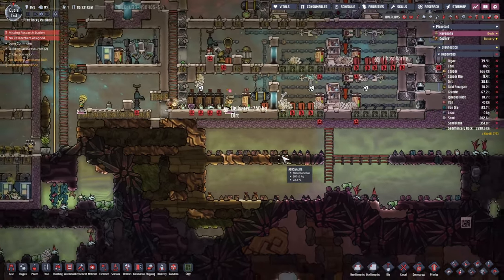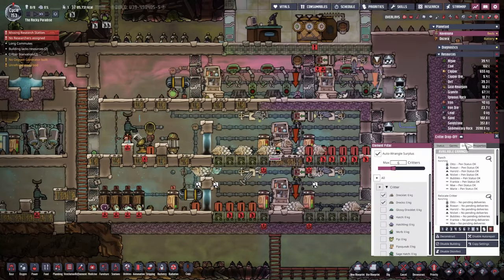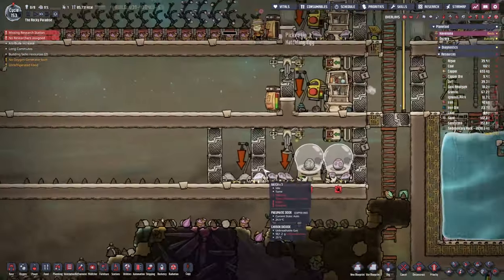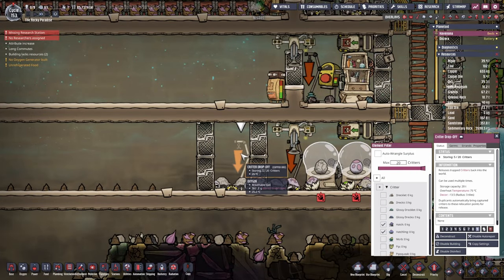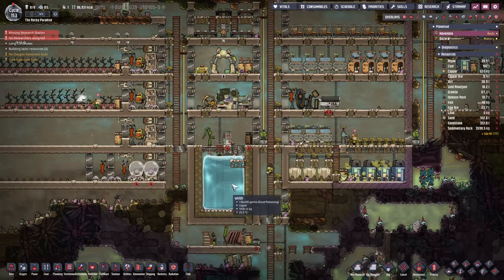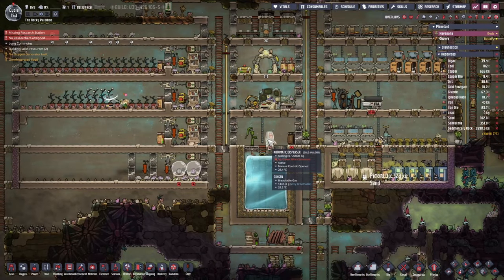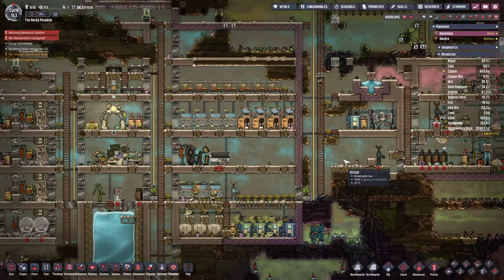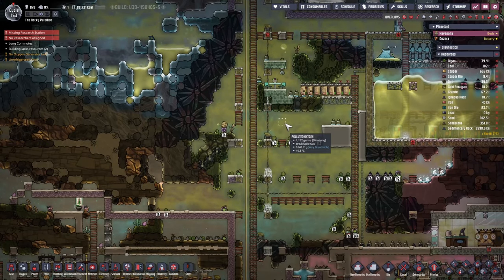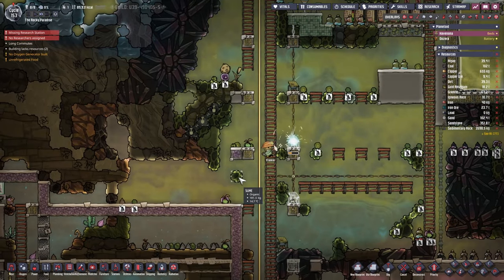We're also talking about stone hatches - all I had to do is put another door in here to separate them, and now we're able to bring some more critters down. Rowan has so many tasks though, so we're probably going to need another rancher fairly soon. We're also extending the deodorizers to get rid of all this polluted oxygen and tidy this area up.